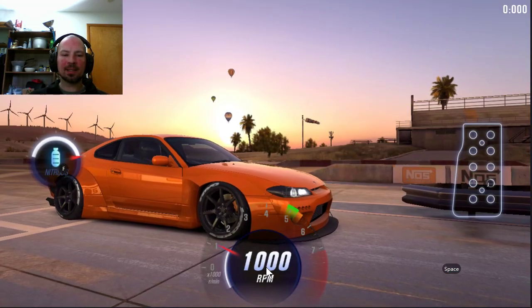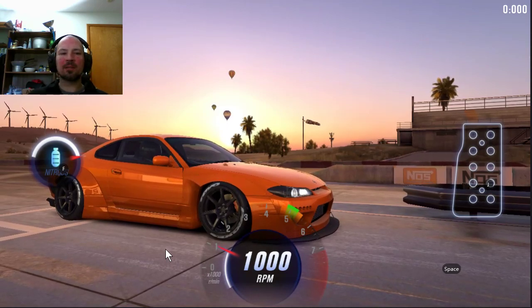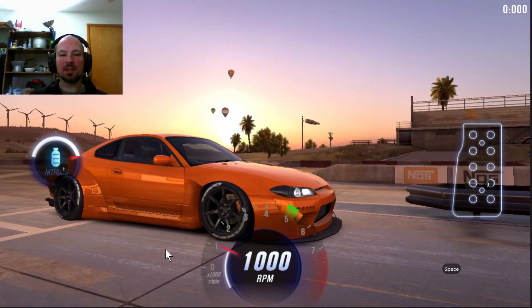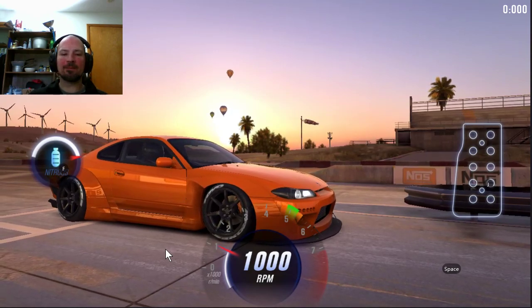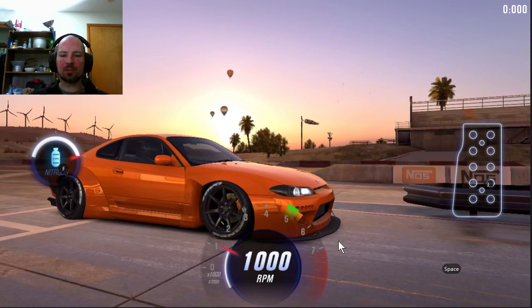Hey, what's up everybody, Danny Lightning here with another CSR2 video. This is one of the cars you need for the Rocket Bunny Egg Hunt. I'm just going to go ahead and do a quick how-to-drive video on this. This is a Nissan Silvia S15 Rocket Bunny.